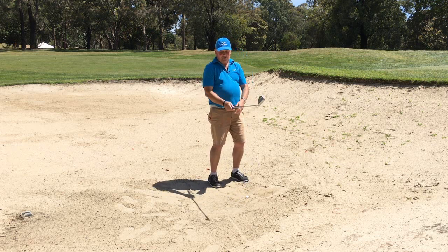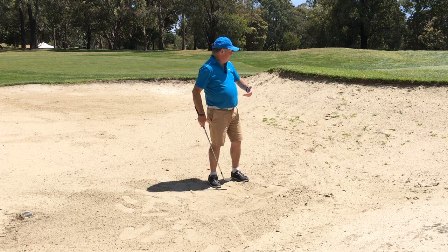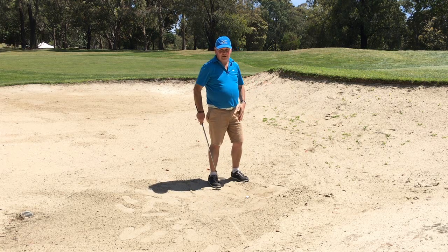I've got to take my medicine. I shouldn't really be in the bunker — I've made an error. So I've just got to say I'm going to get this out, hopefully two-putt it, move on, take a bogey, and see if I can get it back somewhere else.